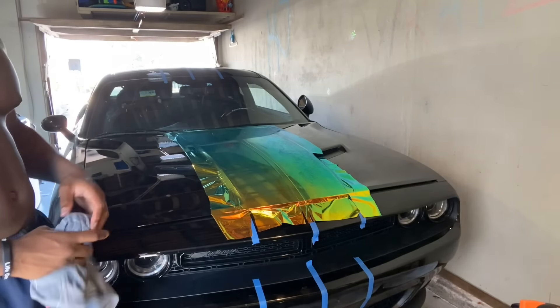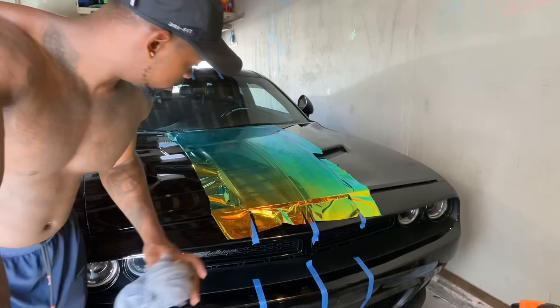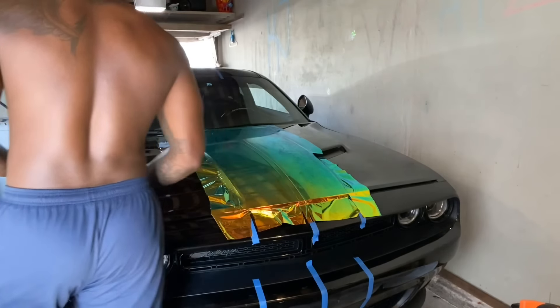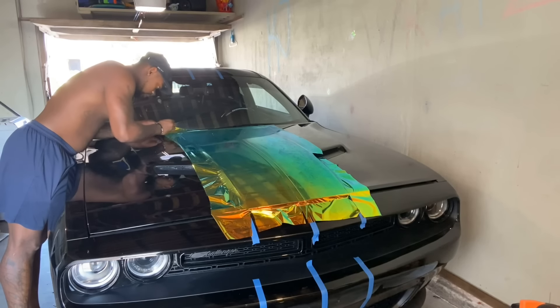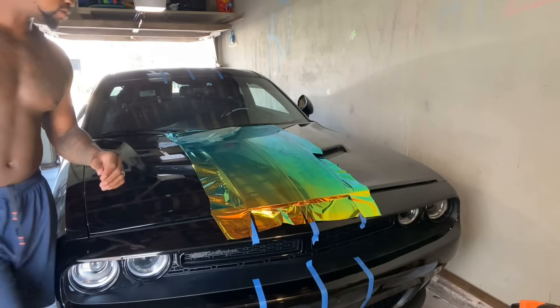So now it's laid. Had to time-lapse that. Now we're pulling the knifeless tape. Let me show y'all what it looks like before the knifeless tape is actually pulled. I know y'all are probably wondering why it looks so smeared — that's because the backing paper is still on.